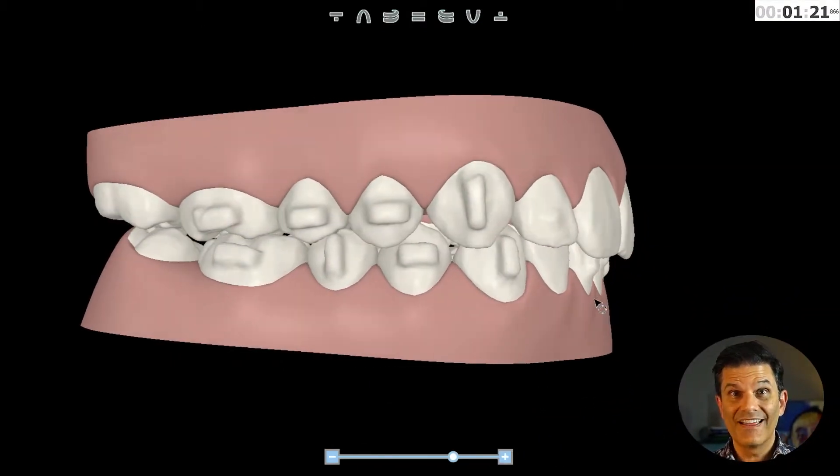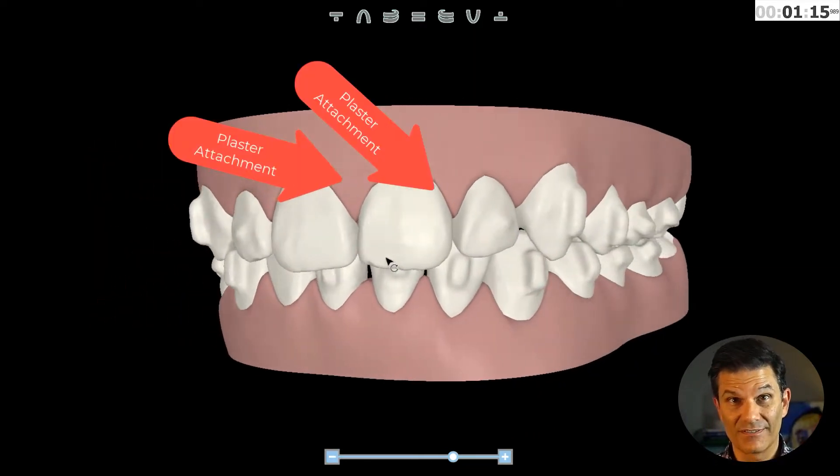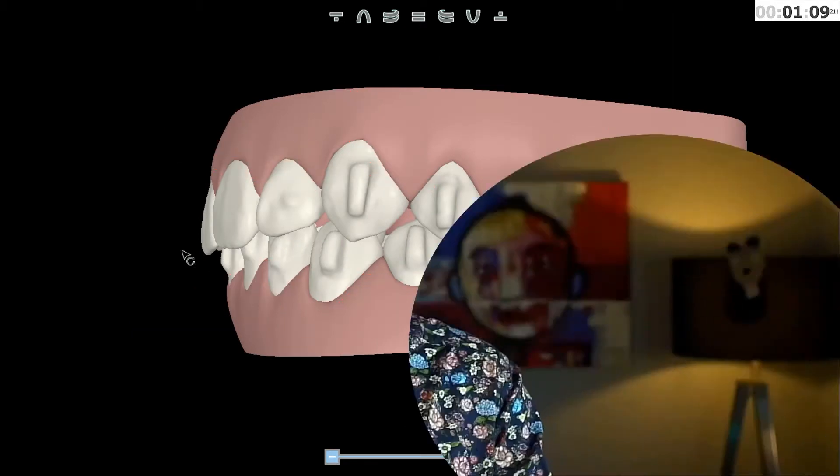Why would you do that? When you scan your patient with the attachments still in place, they will be included in your next virtual setup or ClinCheck. Instead of being apart from the teeth in another color, they will appear as a new shape of the teeth — they call it plaster attachments. These attachments can all be removed virtually, one by one. What I do is that when I am treatment planning my case, I will decide which one to keep, which one to remove, and which one to replace. I can easily see on my ClinCheck if there are some worn out or broken attachments — much more easily than directly in my patient's mouth.